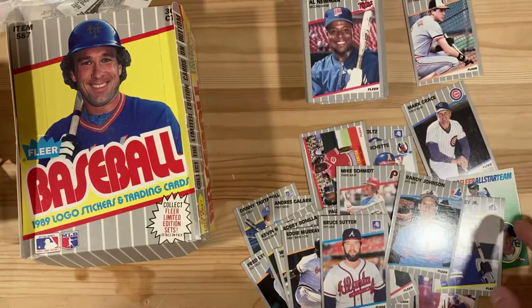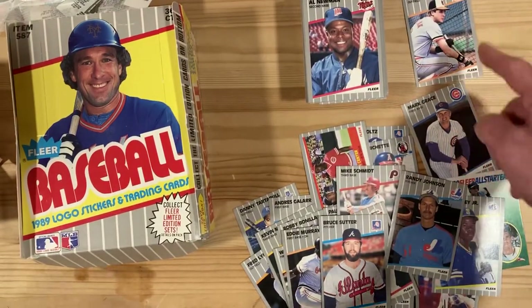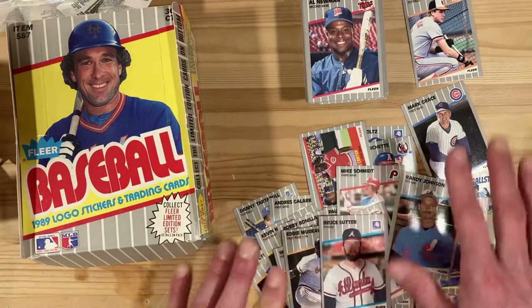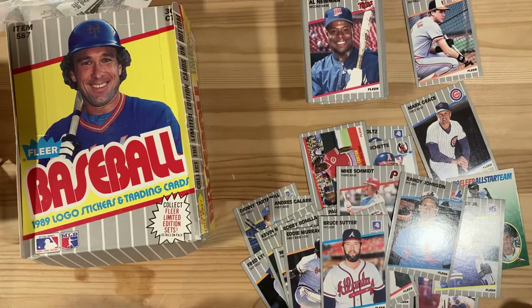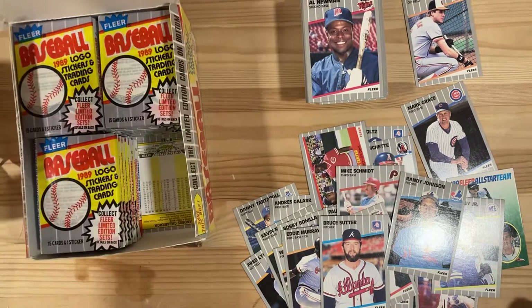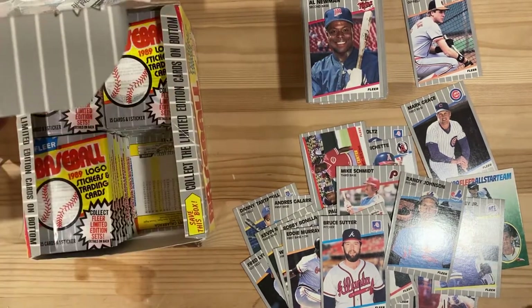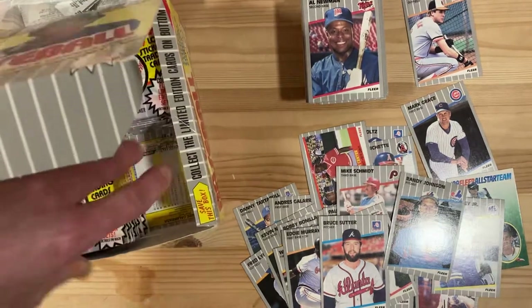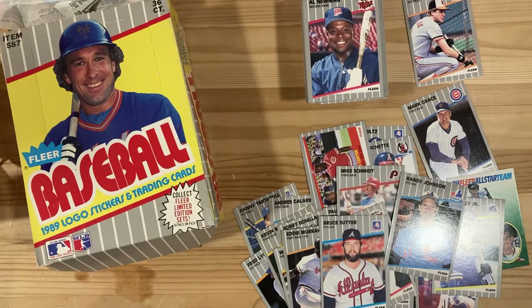That'll do it for this session. Let's do a quick recap: we got the Joe Orsalak — looks like a white or grey spot on the cage. We've got all these stars, a Mark Grace, a Randy Johnson rookie, Ken Griffey Jr. rookie, and the John Smoltz rookie. And I still have three more stacks to go through here, so feeling pretty good about my odds of getting a good pull on these. Make sure you join me next time — we'll see if we can find some more errors. Let's go!